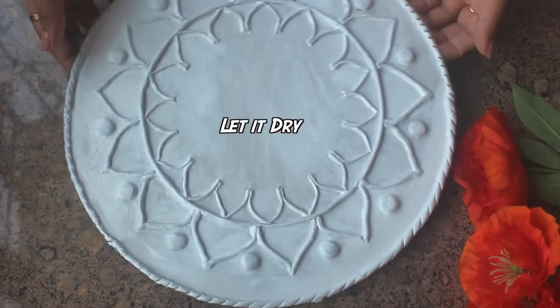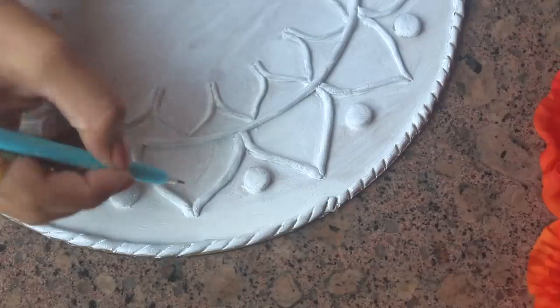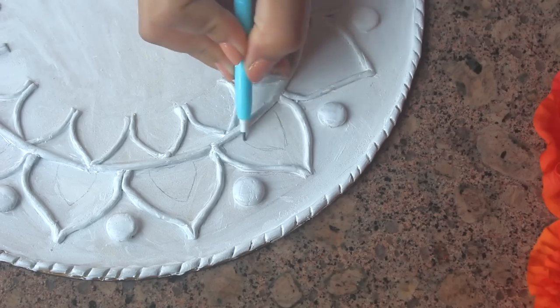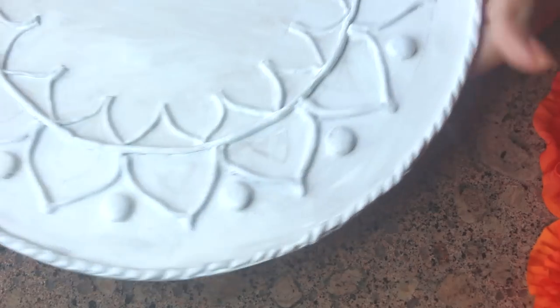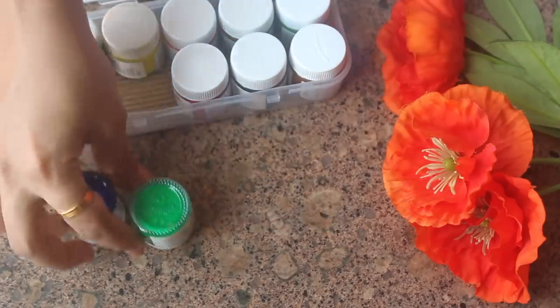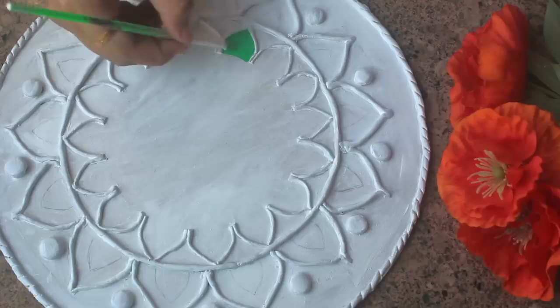After letting it dry, if you want you can draw using a pencil. I made small petals because I wanted more colors to fill in. Then I took acrylic paints and started painting. I went for vibrant colors — red, yellow, orange, green, blue.